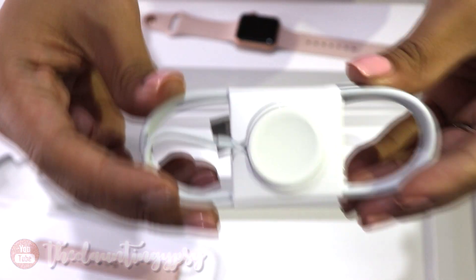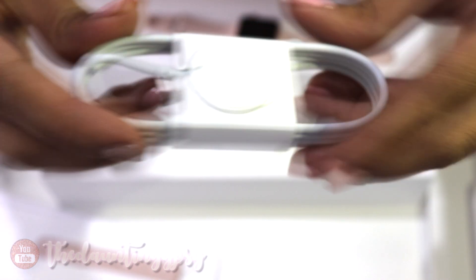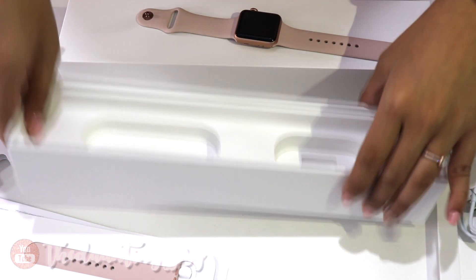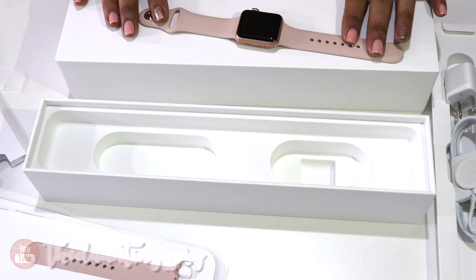Oh my gosh, this is the new charging port. And that's practically it — there's nothing else in the box. So let's go ahead and try it on.